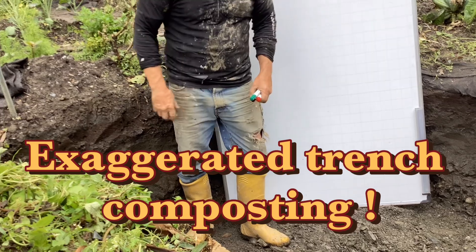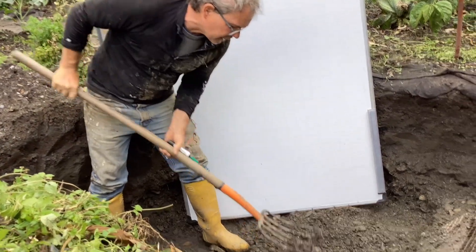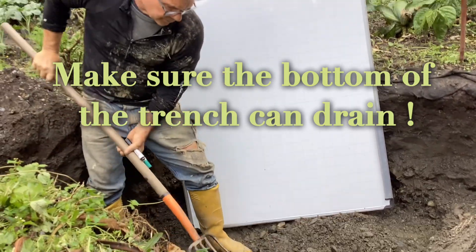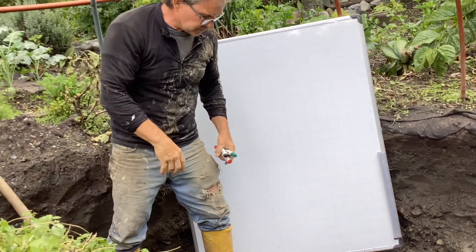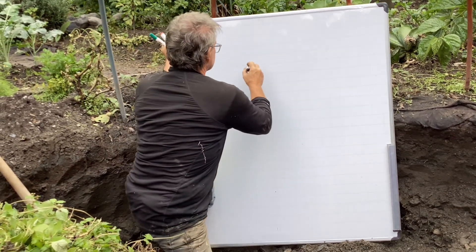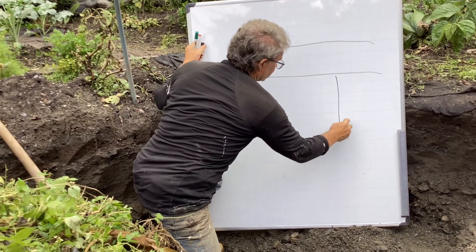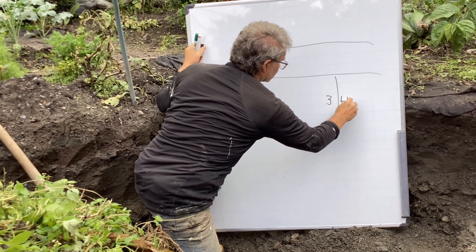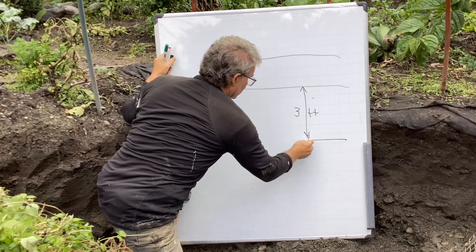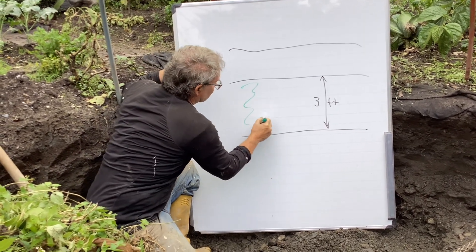So we dig a hole, and if you look closely down below, we have a few rocks but we've loosened it up. We're going to clean out all the rocks, but it's loose and it's going to be part of this system. We go down three feet.